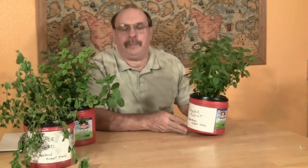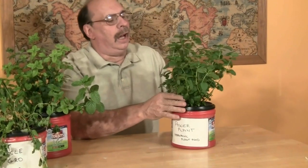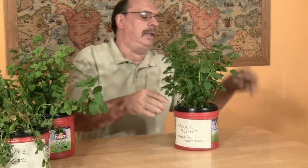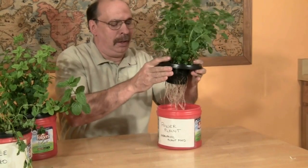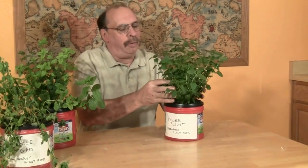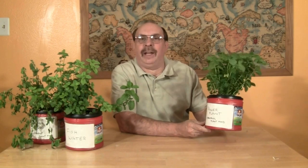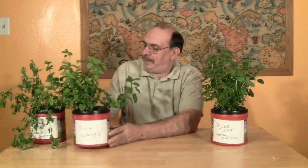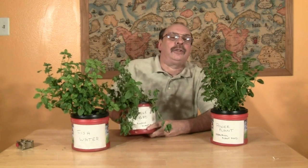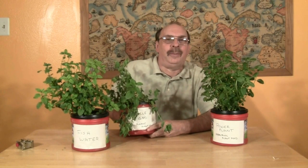The winner of our nutrient challenge is Power Plant hydroponic plant food, commercially bought. The plant has had a lot of new growth, the leaves are very green and healthy, and the root system is getting very well developed. We declare this one a winner because of its fullness. In conclusion, our winner is Power Plant, the commercially bought hydroponic plant food. Coming in a very close second is fish water from our tank. Coming in third is Miracle Grow, which is traditionally used in soil gardens — we are not recommending it for use in your hydroponic system.